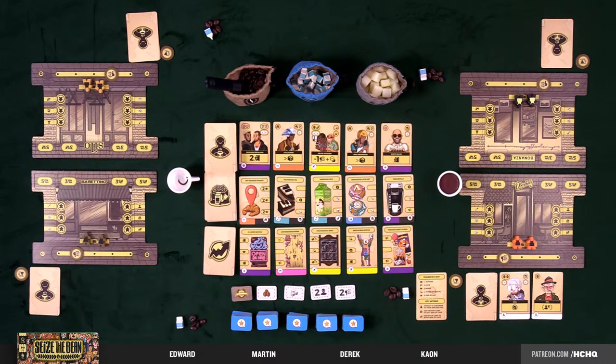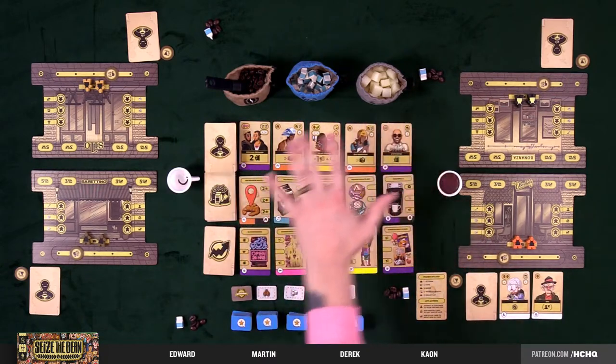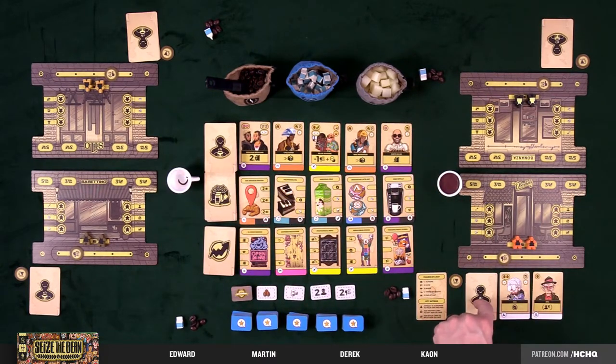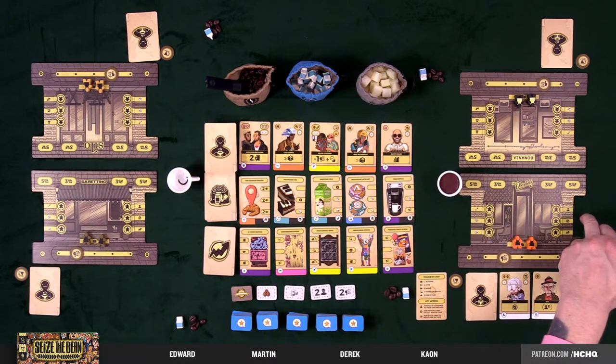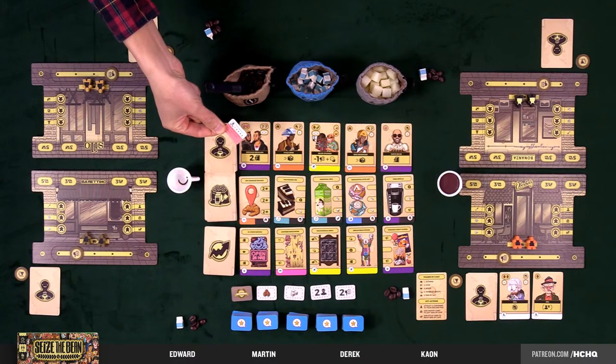The goal of the game is victory points — a.k.a. good reviews. Whoever has the most by the end of the game wins. We're going to acquire resources — coffee, milk, and sugar — then serve customers to get victory points. As we serve customers, we acquire cards in our tableau: customers, pantry items, or style cards, which get us more stuff in the hopes of getting good reviews. And avoiding bad reviews.